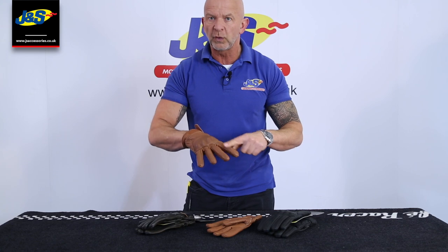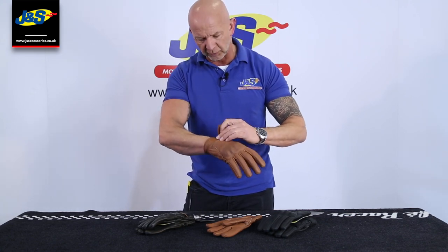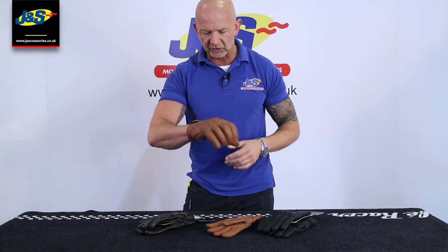A lot of it is perforated, so it's mainly designed as a summer glove. Nice and light and flexible, but a nice feeling to the leather as well when it's on.